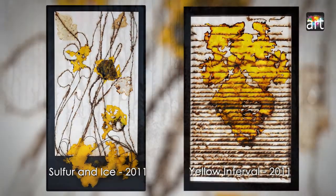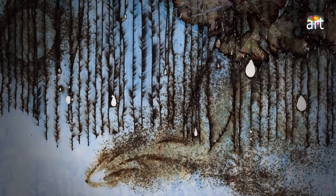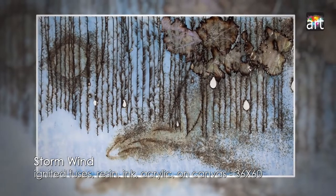This is new artwork — I've never done anything like this before. It's ignited gunpowder fuses and resin and ink, and the fuses leave this wonderful little thorny pattern when they burn. It's an amazing process.